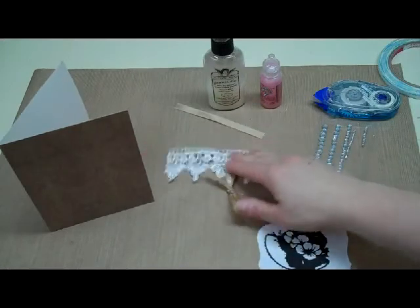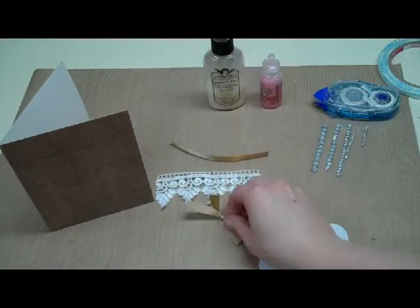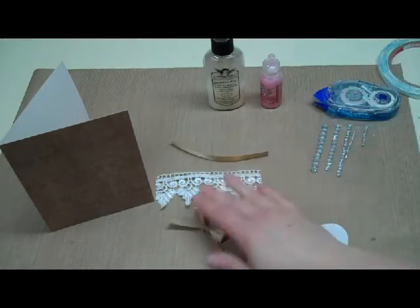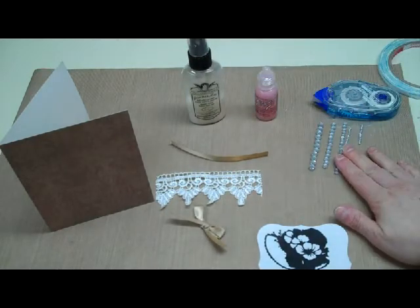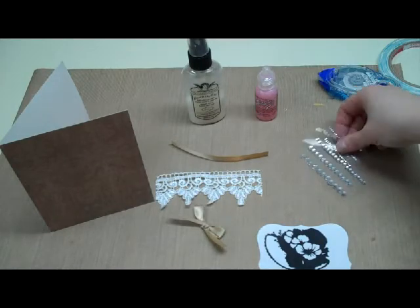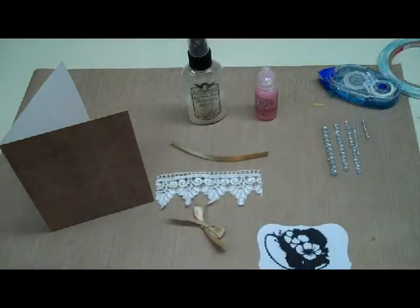Other than that I have some lace and some ribbon, and I also made a little bow from the tan ribbon. I have some iridescent gold glimmer mist, some cotton candy stickles, and a few little jewels. I'm going to be using the medium sized jewels and I have some adhesive.